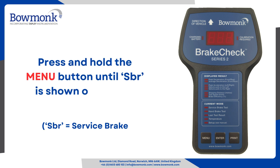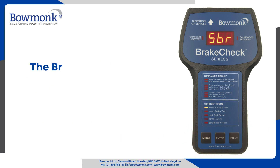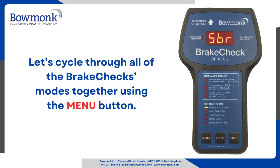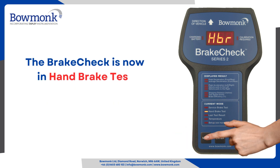Press and hold the menu button until SBR is shown on screen. The brake check is now in service brake test mode. Let's cycle through all of the brake check modes together using the menu button. The brake check is now in hand brake test mode.